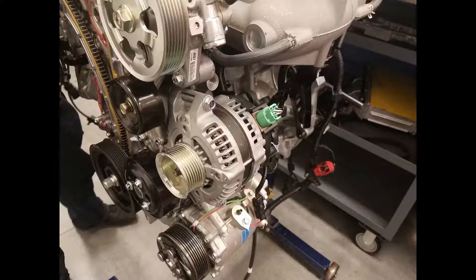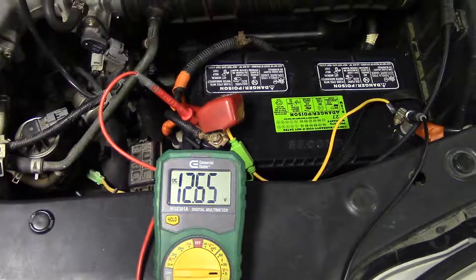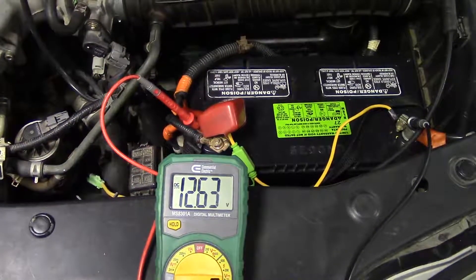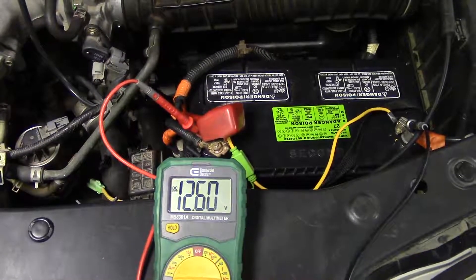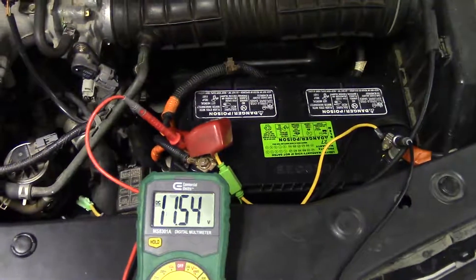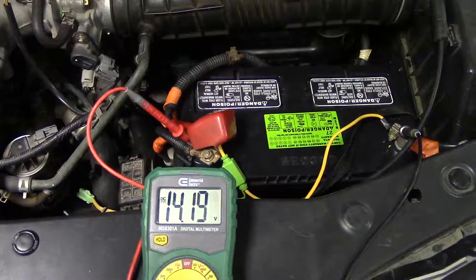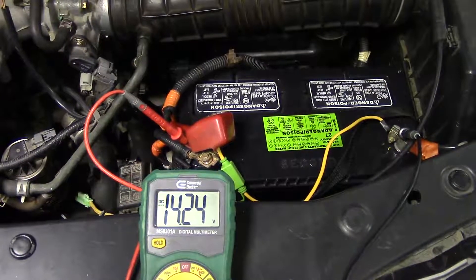Here are several different alternators out of many different vehicles. The purpose of this component is to provide power to the electrical system and maintain a charge on the battery. It also helps provide amperage for the system of the vehicle to keep load off the battery. Here we have an Acura MDX. You can see with the vehicle off, the battery is sitting at roughly 12.6 volts, and once the vehicle has started and the alternator is spinning, you can see the battery voltage is now up to about 14.2 volts.